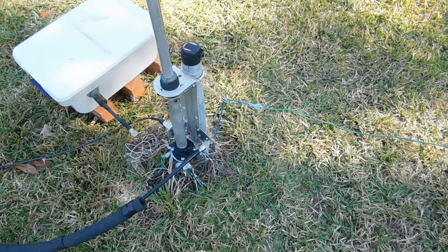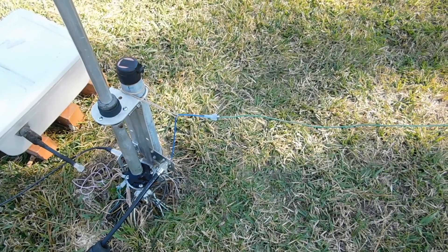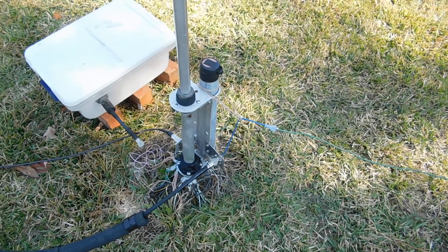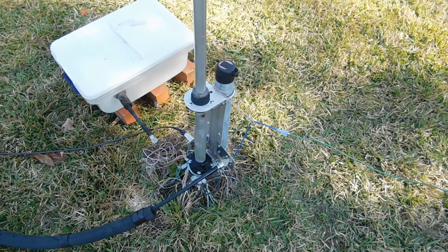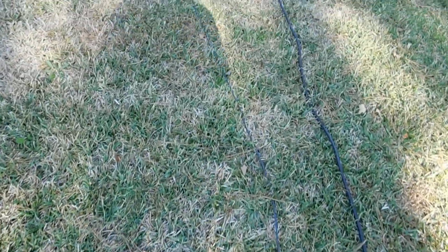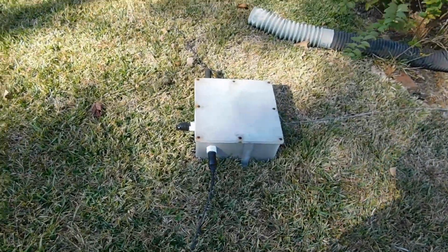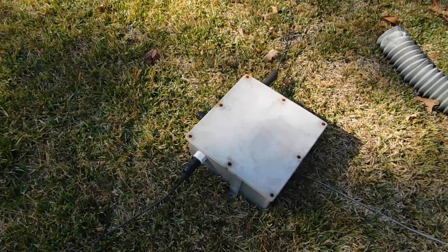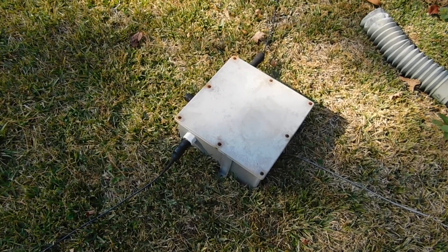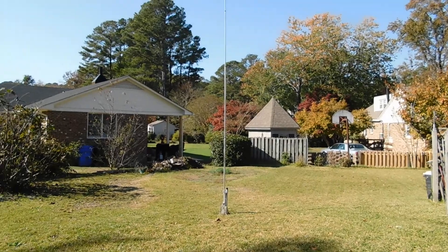With this arrangement, I'll be able to disconnect the 160 meter antenna and pull it way out of the way, so hopefully it won't interfere at all with the phased vertical pattern. And speaking of the verticals, if we follow this transmission line back, we come to the phasing box.